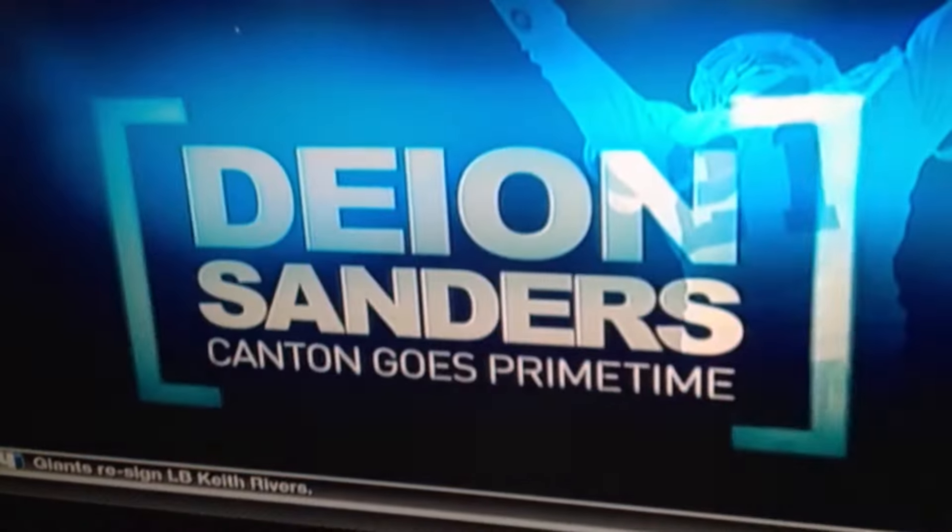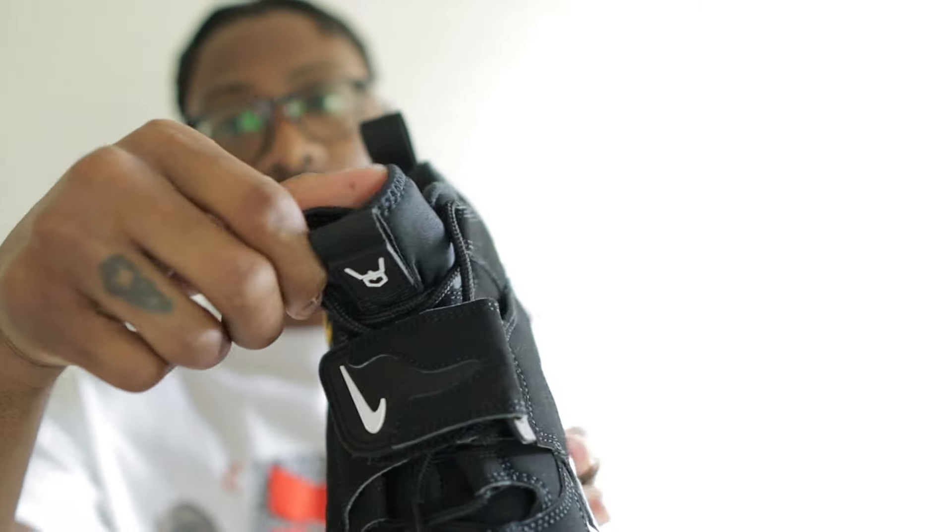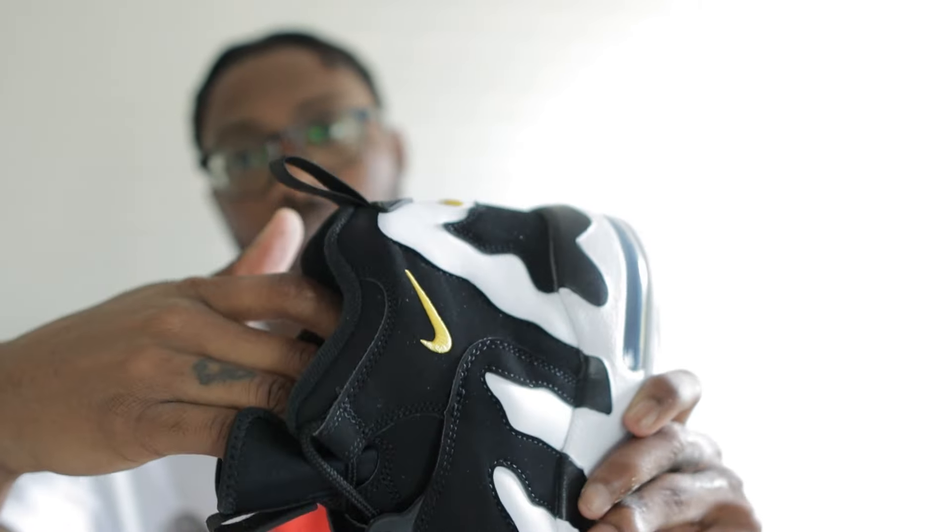Deon was that man. His famous quote goes something like: look good, feel good, play good, get paid good, live good. The tongue is like a sock liner — it's supposed to secure your ankle when you put it on. Just looking at it you wouldn't tell until you put your foot in and it secures it, almost like a Huarache in a way.